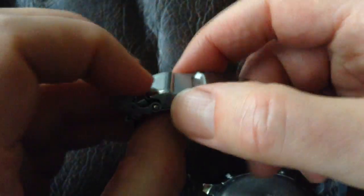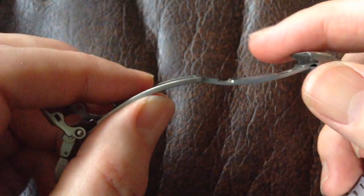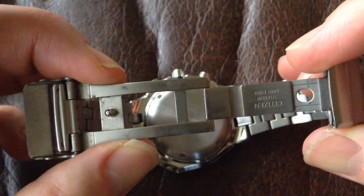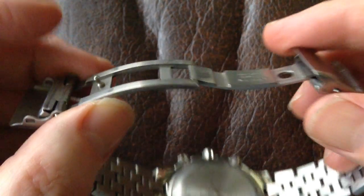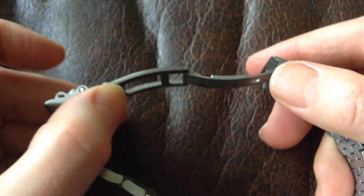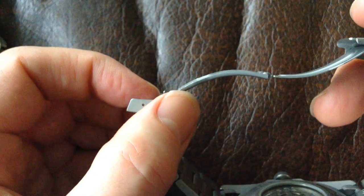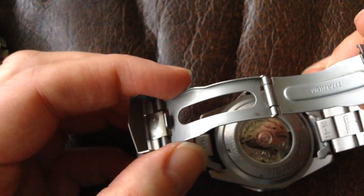The other thing of note is the quality of the clasp and the link. This is a cast titanium clasp, which just looks nice and it's quite a lot stronger. If you look on a cheaper watch, like this Invicta here — which is also titanium — you'll see that this one's just stamped out of a thin piece of titanium. It doesn't feel as nice, and it's much more likely to get broken or snapped.